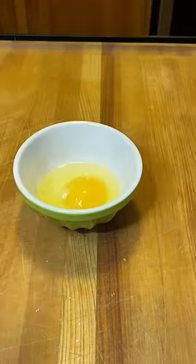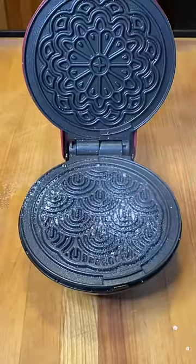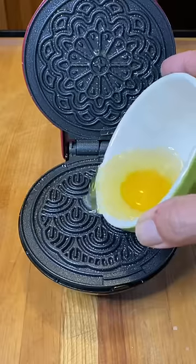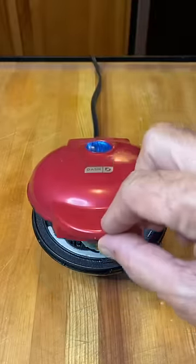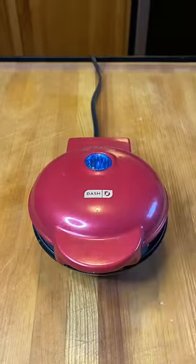Now I have the Pizzelle Maker heating up. I put a little bit of non-stick spray in there, and I'm going to be really gentle when I put this egg in. I want to keep it all in one piece. I put the lid down very carefully, and I think I'm good to go.